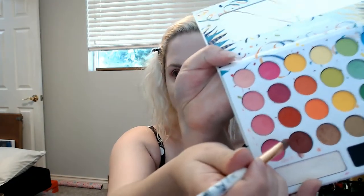I'm going to go back in with the BH Take Me to Brazil palette. This one is highly pigmented — I really like it. I'm using a red-orange shade, really just trying to create a nice pigmented look. Then we're going to apply the fourth shade, which is a glittery one, and that's going to be on the outer corners.